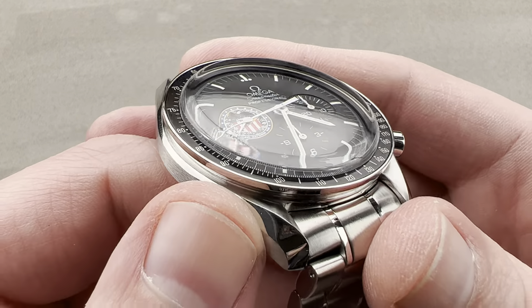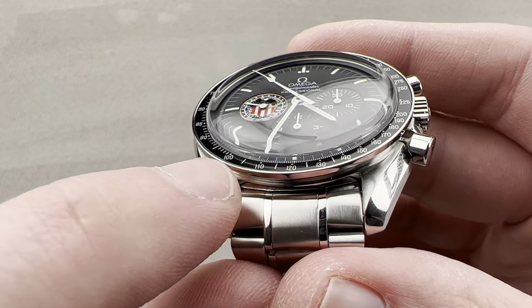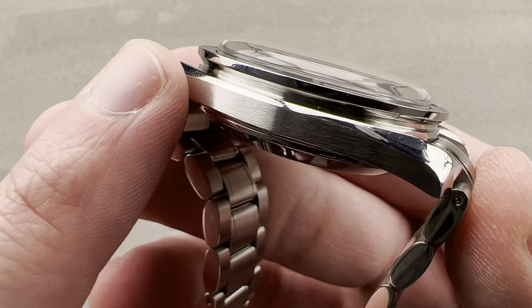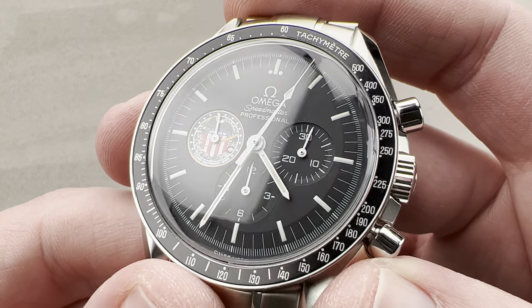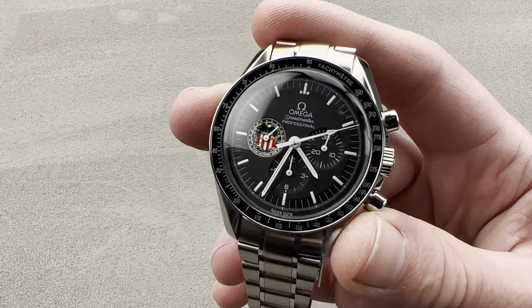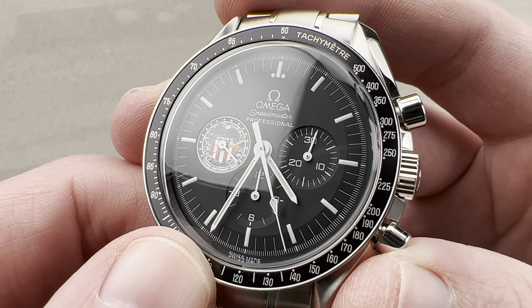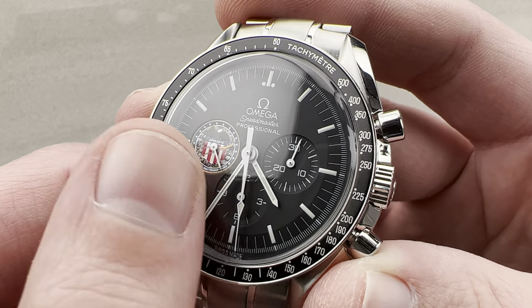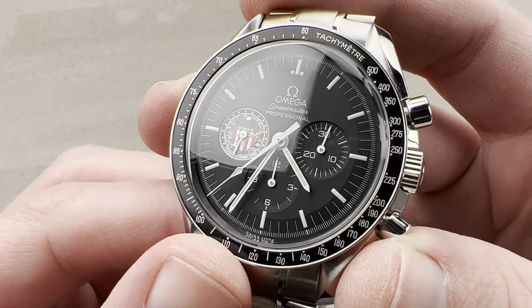We've also got these lyre-style lugs, which have been part of the watch since the 105.12 — the first of the Speedmaster Professionals in the mid-60s. You've got inward bevels and polished outward bevels, with longitudinal satination through a rather thin case band and that bevel in polish running end-to-end. The dial is matte black with stepped sub-registers: constant seconds, chronograph hours, and chronograph minutes. This is after the 1997 Omega conversion to Luminova, so it does have a Luminova dial. White varnished hands provide high contrast, and the absence of broad arrow, Dauphine, or Alpha-style hands characterizes the Professional series.